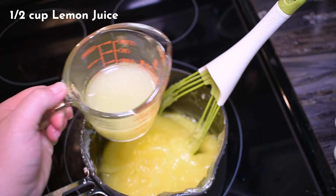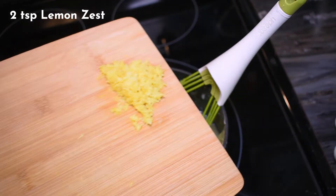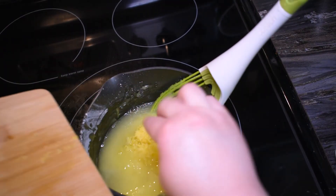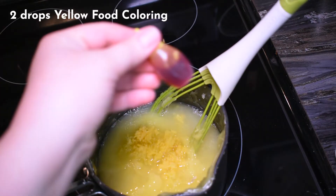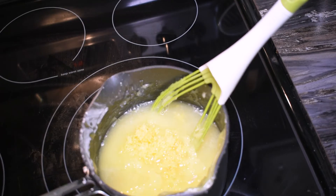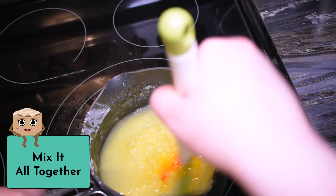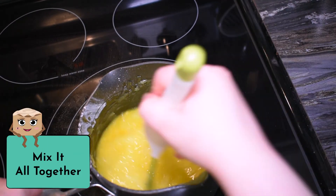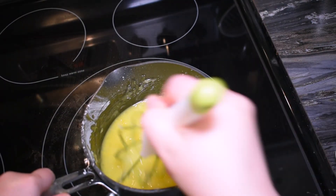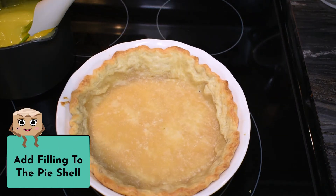Then we're going to add in half a cup of lemon juice, two teaspoons of lemon zest — more or less depending on how strong a lemon flavor you want — and two drops of yellow food coloring, which is totally optional but I recommend it to make it pretty. Mix it all together until well combined, then grab your pie shell and add in the filling, spreading it out as evenly as you can.